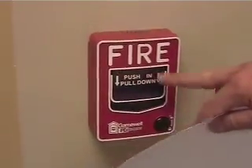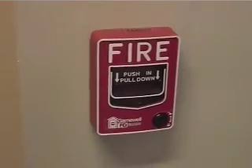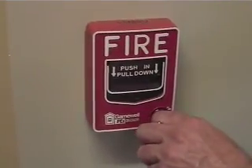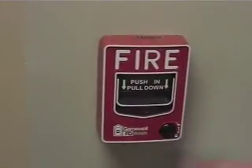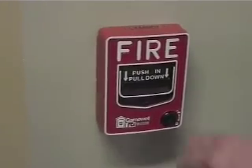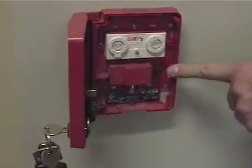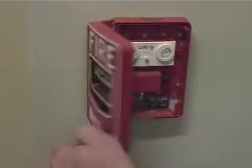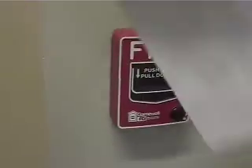We've got some newer pull stations also in this building. Once they've been activated, this will be down and it will say 'activated' along the top. To reset these, all you simply have to do is use the same key that's the same as the panel. You can open it and then just close it and it automatically resets the switch inside. The switch will be in the down position, but once you close the door it automatically flips the switch back into the up position so you can then reset the panel.